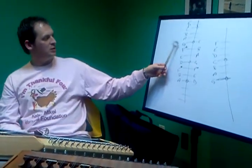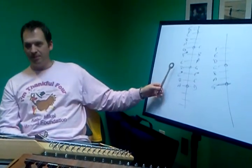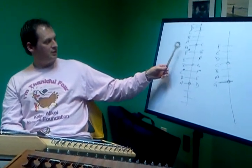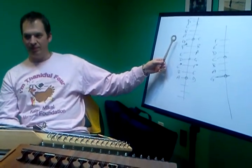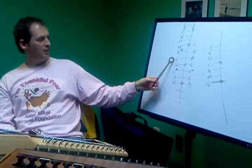Yeah, so it's G, G, G, A, G, G, D. Then E, D, E, F sharp, G. One above the mark. Yep.